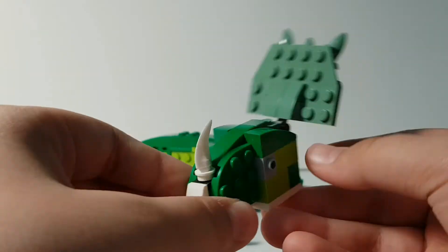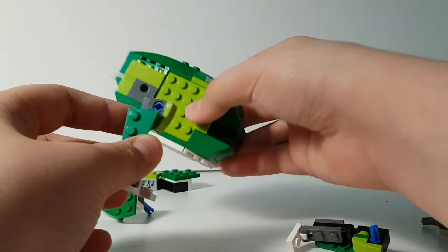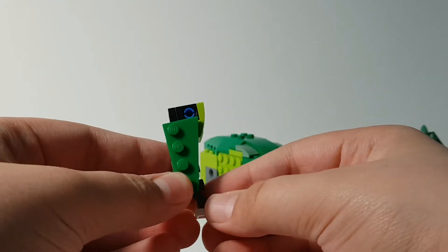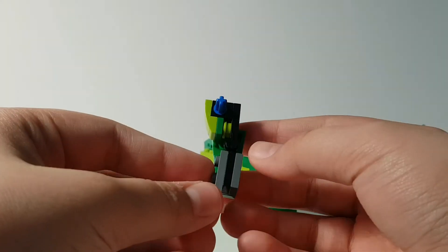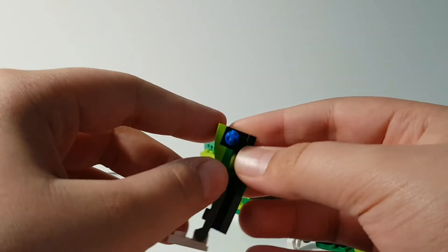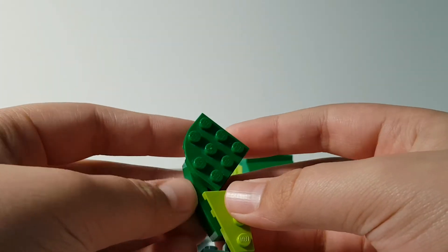Next we have the front legs. From the side this is how they look — they're usually attached to the dinosaur from this side and it looks fair enough, not bad. Most of this piece covers the leg. From the back it's mostly hinges, and I use a SNOT brick and a Technic piece here with a little bit of green. The front legs are identical.